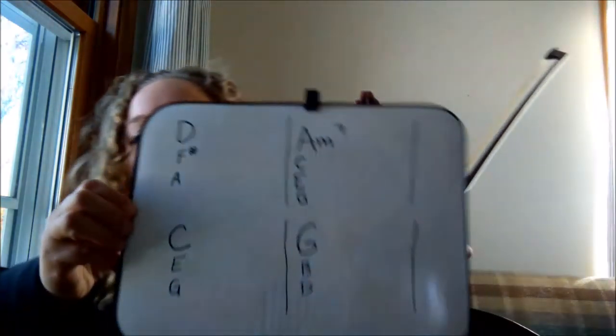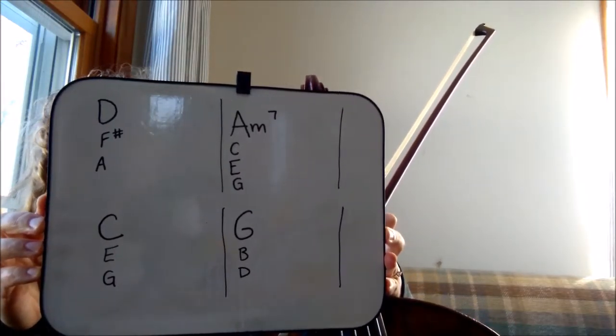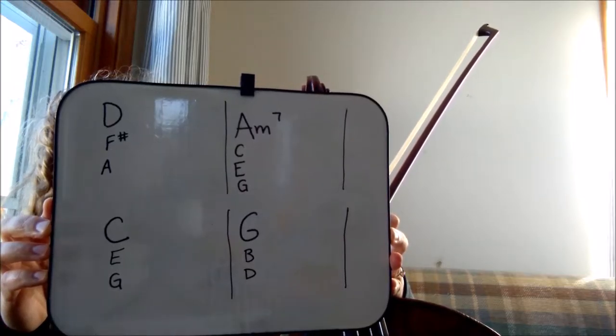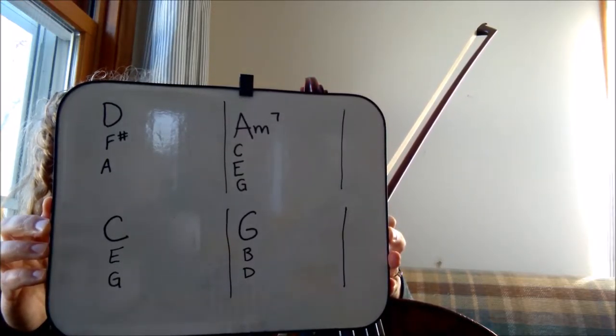We're going to use Revelation Song by Jenny Lee Riddle to practice this. It's got four chords that repeat for the verses. I wrote them down here and I also put down the notes in each chord. So the first chord is a D major chord and it's D, skip the E, go to F sharp, skip the G, and then go to A. So D, F sharp, A.